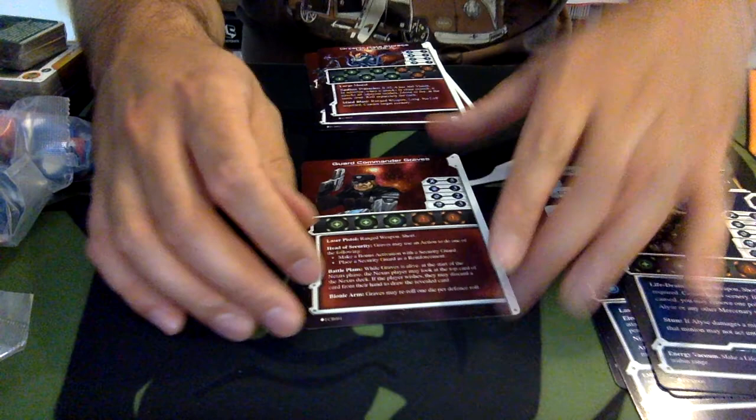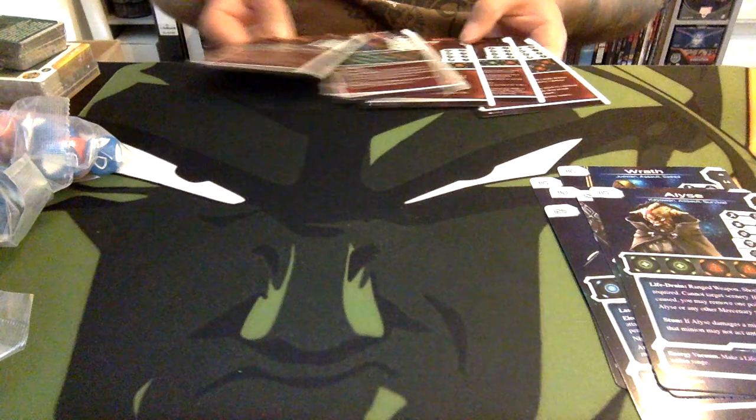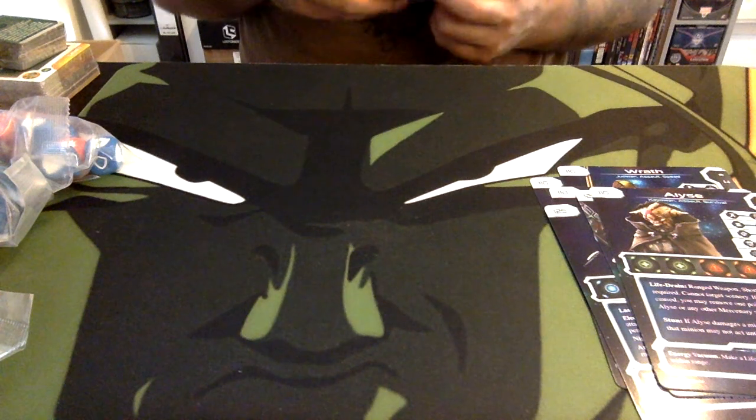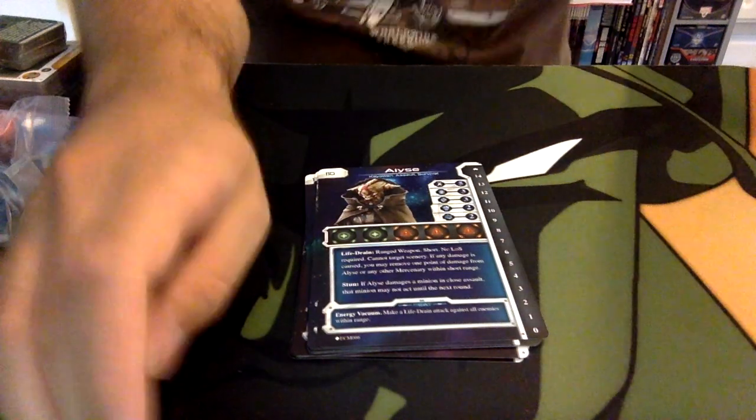Finally we have Guard Commander Graves, our final boss. So we've got 5 bosses and 6 crew members in the base set. There are already expansions available - you can also get better terrain models, things made of acrylic, and a long/short range measurement ruler for firing weapons. The red cards are bosses, the blue ones are team members.